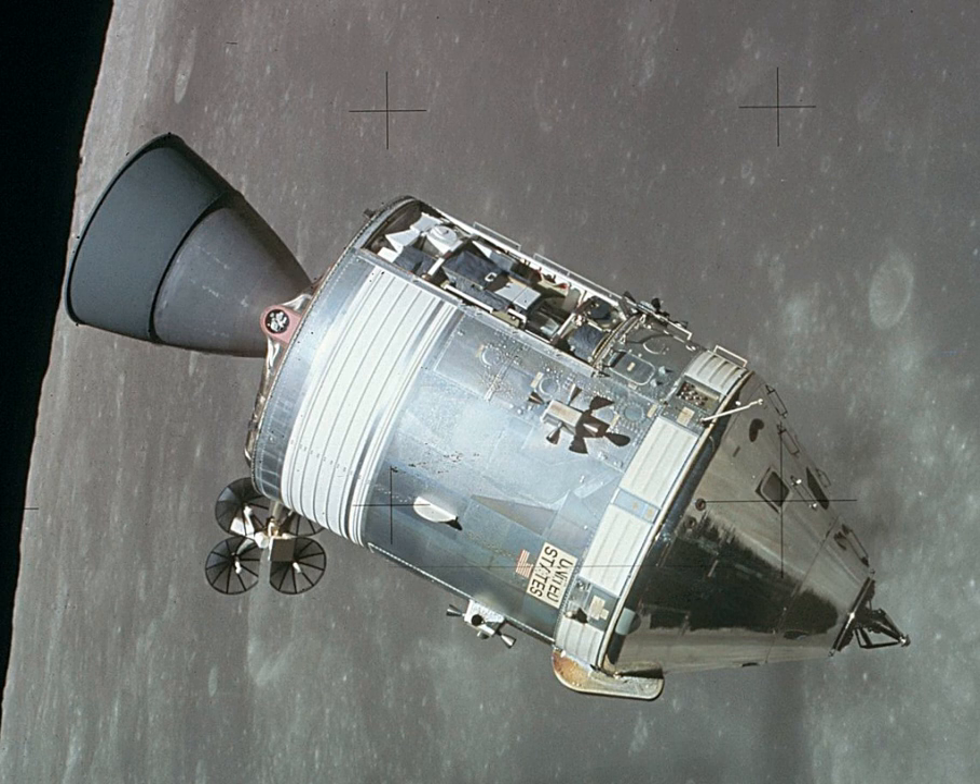It consisted of two parts: the conical command module, a cabin that housed the crew and carried equipment needed for atmospheric re-entry and splashdown, and the cylindrical service module which provided propulsion, electrical power and storage for various consumables required during a mission. An umbilical connection transferred power and consumables between the two modules. Just before re-entry of the command module on the return home, the umbilical connection was severed and the service module was cast off and allowed to burn up in the atmosphere.